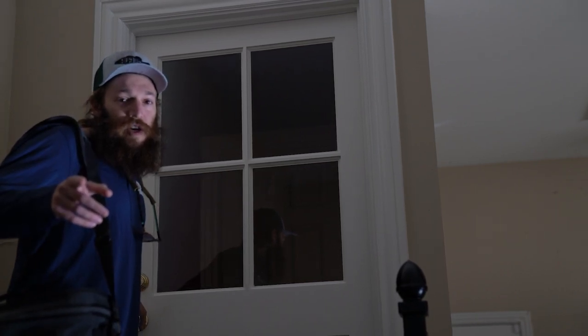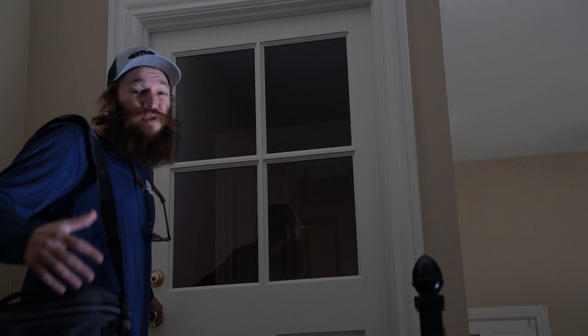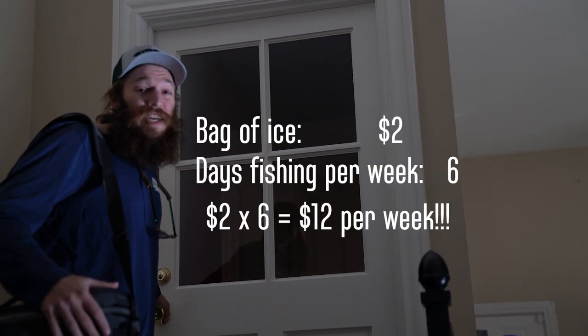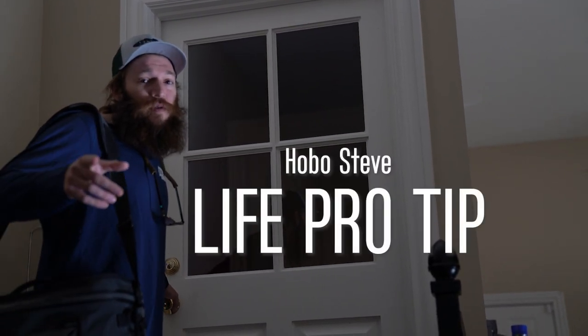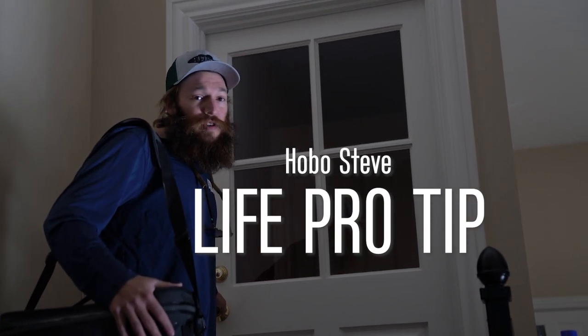Another money-saving tip: borrow ice from friends. Let's be honest, a bag of ice is about two dollars, and if you're buying that every time you go fishing, that's tens of dollars a month on just ice alone. Life pro tip: make friends on the way to the river so you can stop in and borrow ice anytime you go fishing.